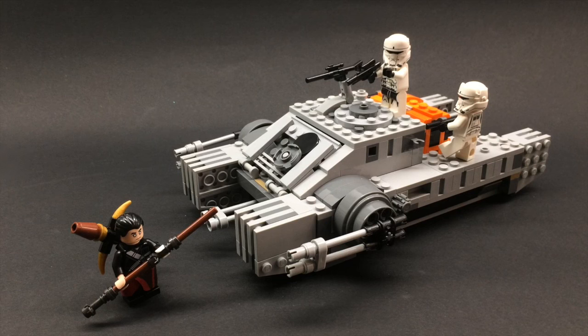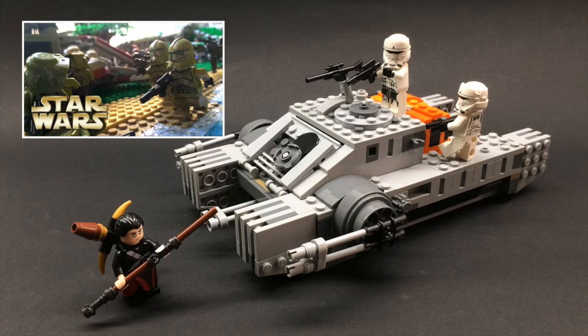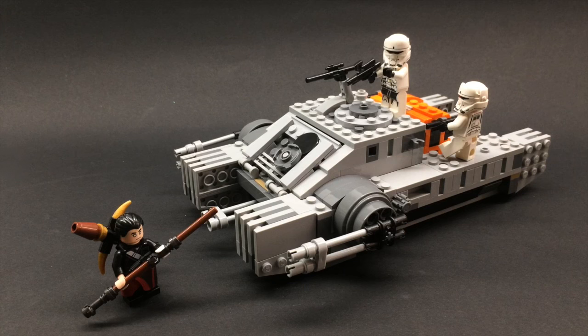If you're going to get a Rogue One set, this is the one I suggest. If you guys like LEGO Star Wars MOCs, subscribe to see more, and you can click here to see my latest Battle of Kashyyyk MOC. Thank you so much for watching — if you liked this review, don't forget to leave a thumbs up and tell me what you think in the comments. You can also check my LEGO photos on Instagram, and as always, I'll see you guys in the next video — stay cool!